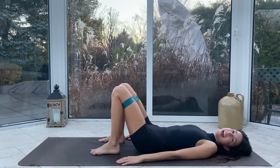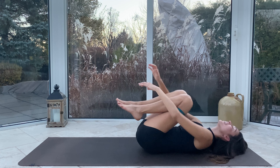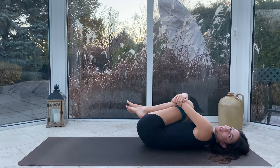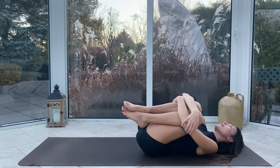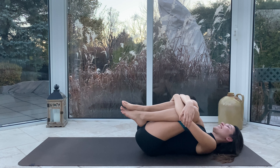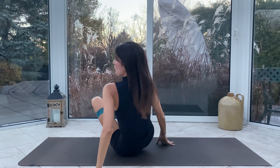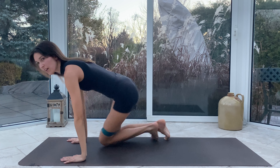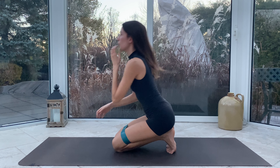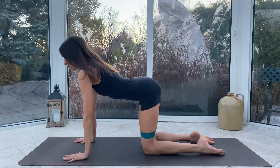Beautiful job you guys. Let us bring those knees to the chest for just a quick sec before we come onto all fours to finish up with a little final exercise. Let's roll on up, swiveling around, coming to all fours. Knees are under the hips, hands are under the shoulders.